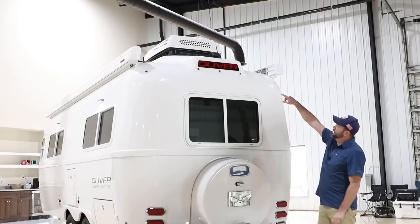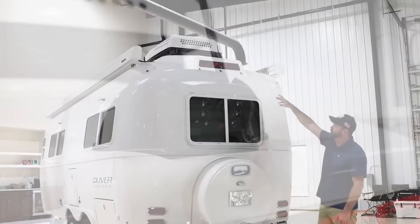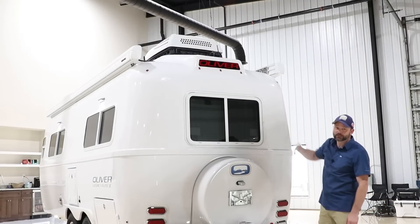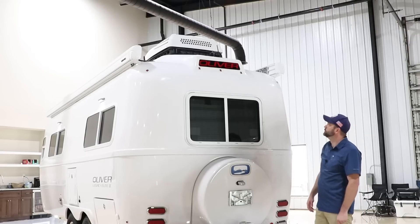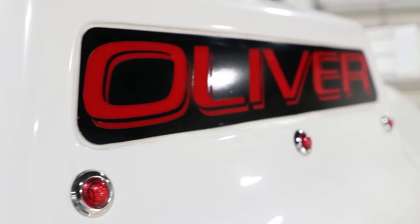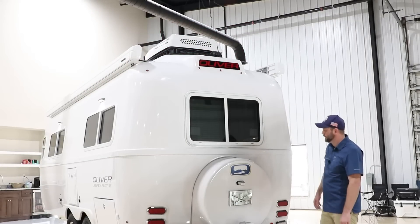One of the options we have is a rear camera, mounted here on the rear above the Oliver lens. The current brand we're using is a Purion camera system — we've actually had one we've been testing since 2017. It comes with a display you can place inside the tow vehicle for use while driving. Some people like to bring it back inside the camper and use it as a little security camera on the rear. Below that you'll see our signature Oliver lens — that lens is tied to the marker lights, so the little red marker lights and the Oliver light should be lit up together.